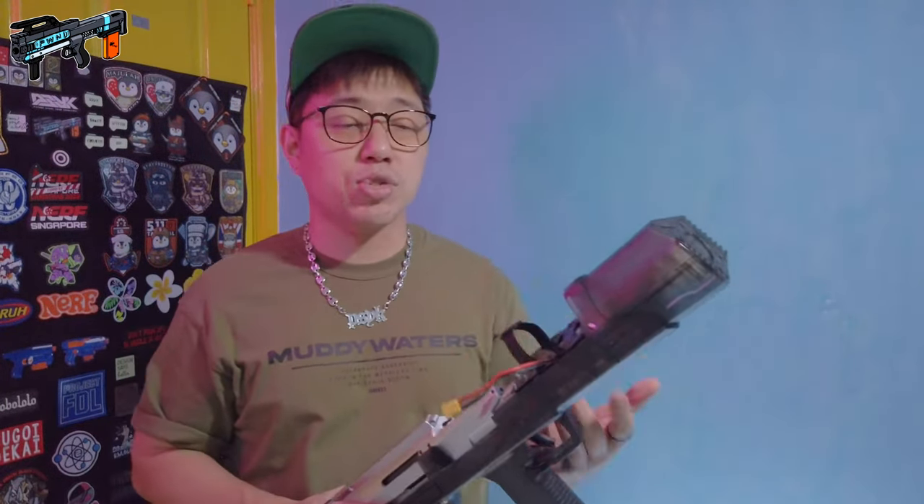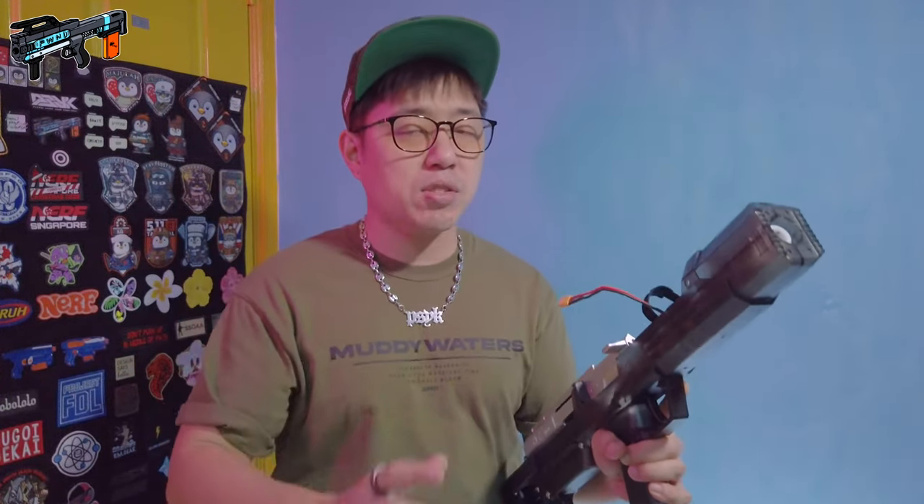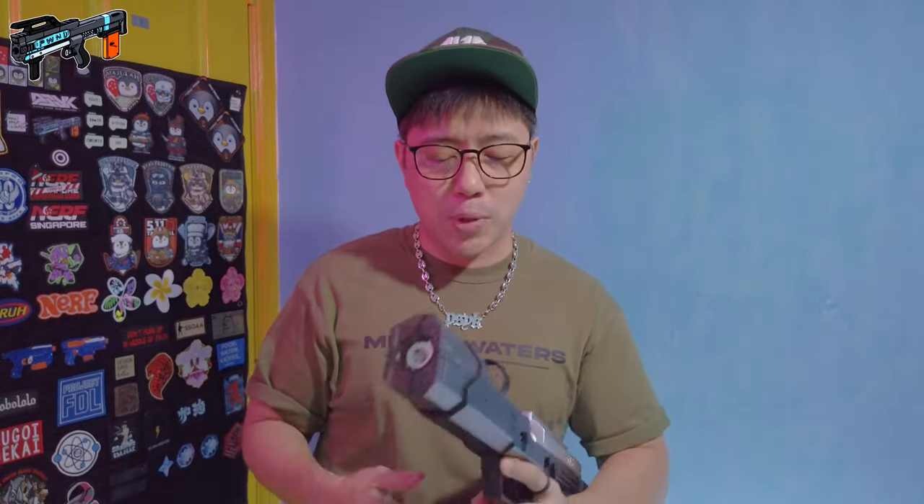Now let's go into the firing demonstration. This is going to be a little different because I'm going to interchange between the firing demo and talking about the operation, since this blaster has its own specific quirks and way of handling. The biggest thing I want to share right now is that this blaster does not have an on/off switch. In order to turn it on you connect the battery; to turn it off, you disconnect the battery. That's quite a big gripe.